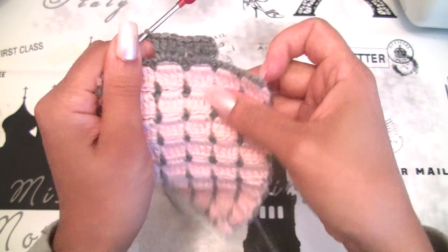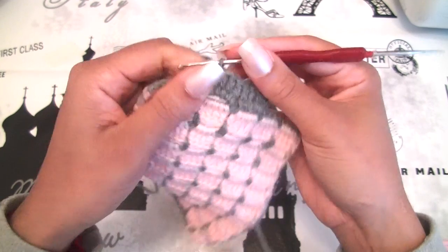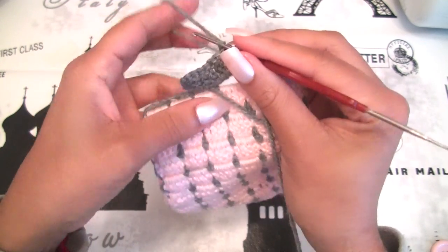This is your right side and this is the wrong side. You need to start at the right side. Let's turn around — we will make row number 2.